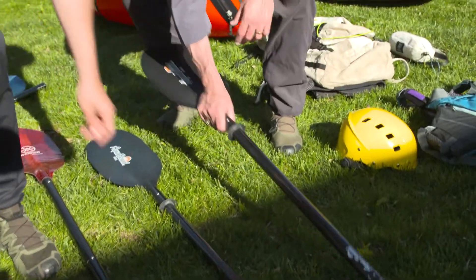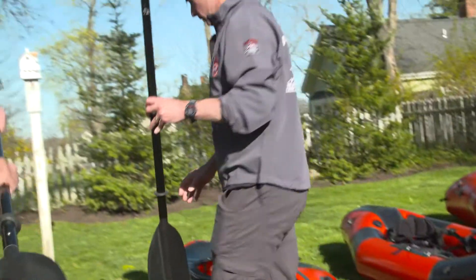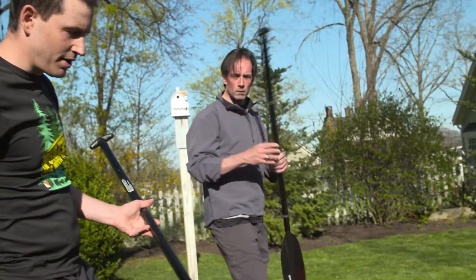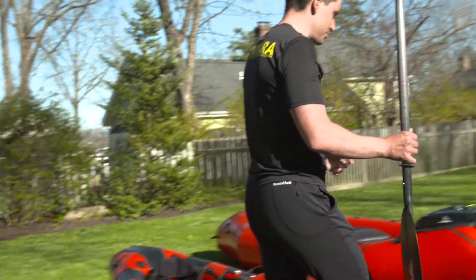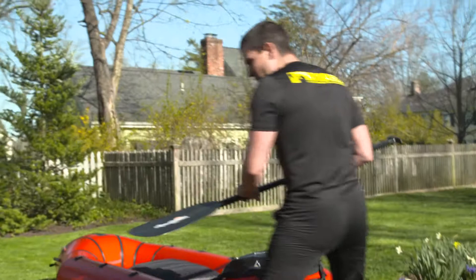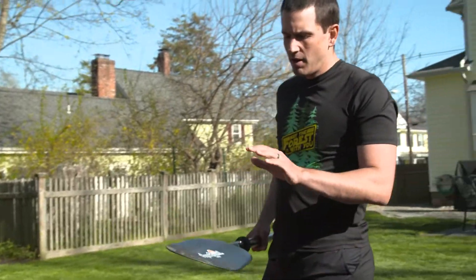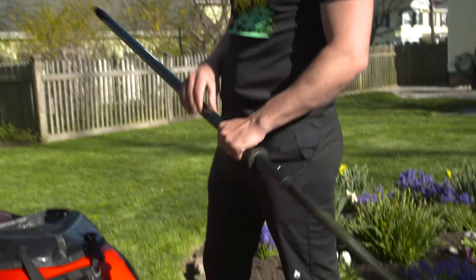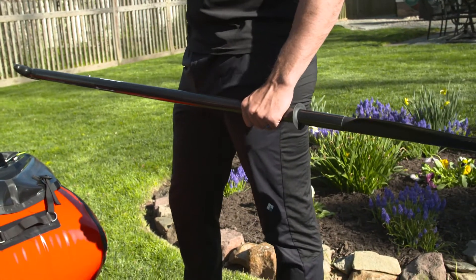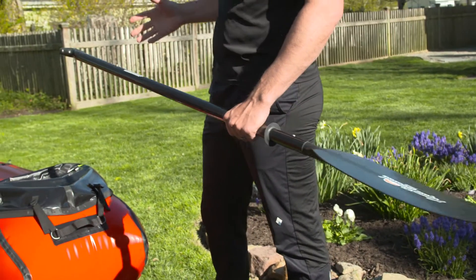So Eric, tell me a bit about these paddles. Look like you have half a paddle here. What is this? Yeah, so these are the Aquabound strut-apart paddles. And what's cool about these — come on, I'll show you. They were actually designed for Aquabound by Alpaca Rath, specifically for their tandem boats, like the Forager and another model called the Oryx.